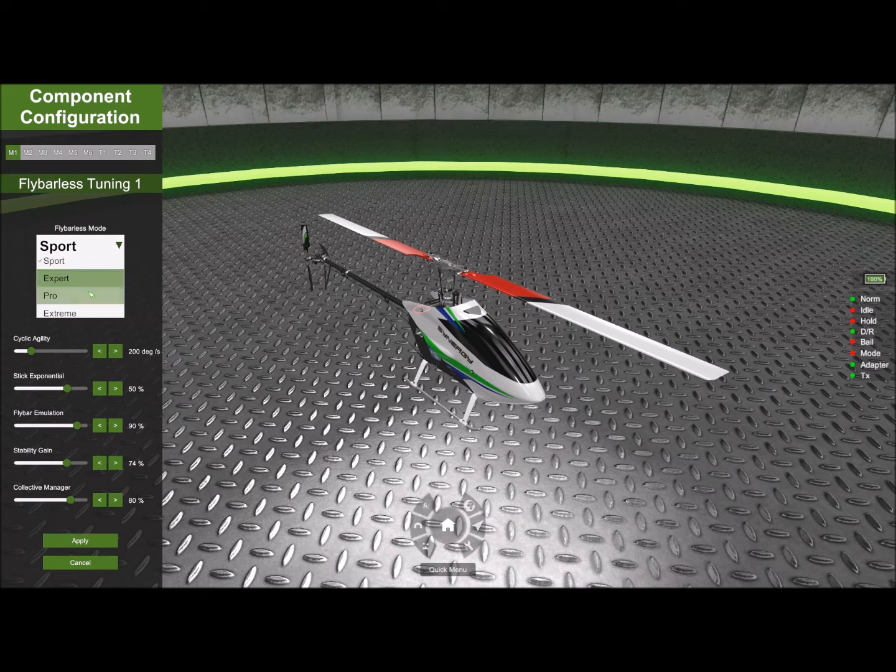You can set it to Sport, Expert, Pro, and Extreme. Sport has a reduced pitch range to make it more docile on the collective. It's also got slower flight inputs so it doesn't roll or pitch as quickly, making it easier to fly when you're new to the sport.